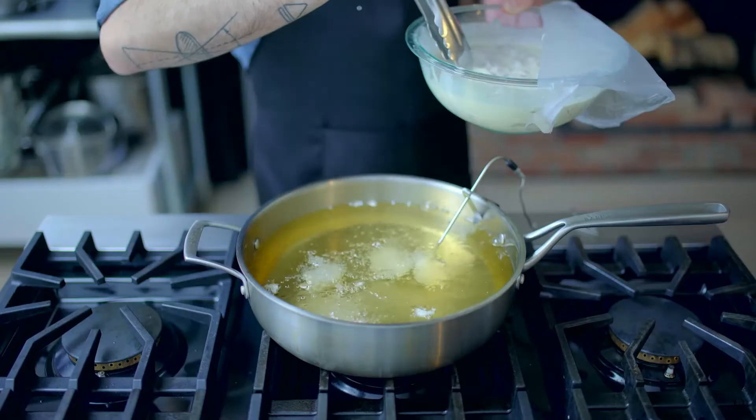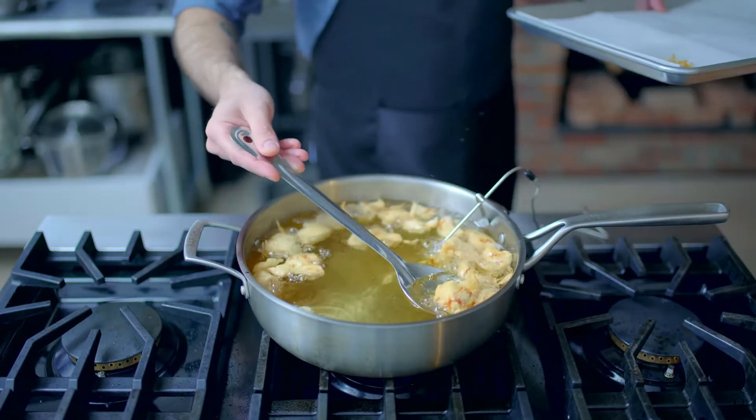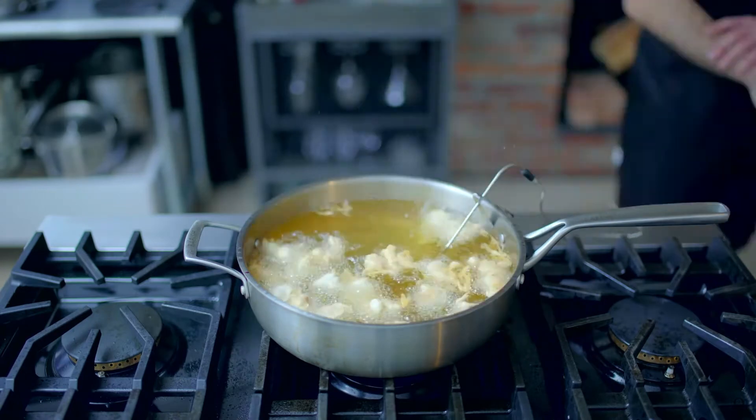We have a large dutch oven of peanut oil into which we're gonna drop our chicken. Let them cook for a few minutes till they're deeply golden brown, then remove to paper towels. Rinse and repeat with the remaining chicken.